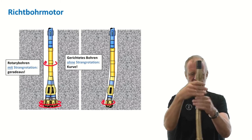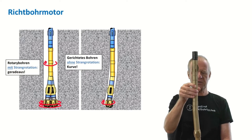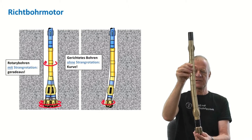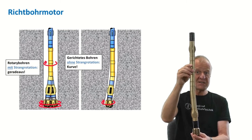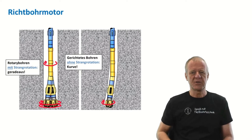But if we stop drill string rotation, this is what we call the sliding mode, in which only the drill bit continues rotating. Of course, the tilt on the motor then constantly points in the same direction. As a result, the assembly will drill a curve in the direction of that tilt.